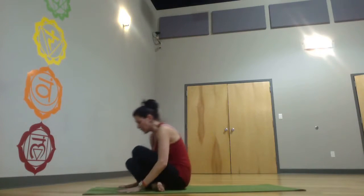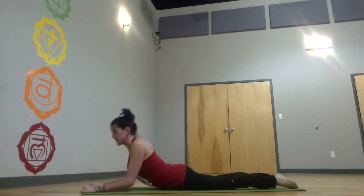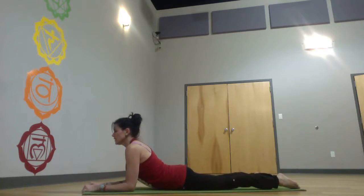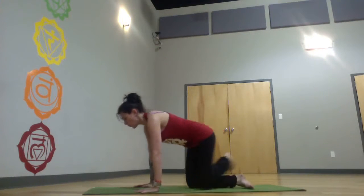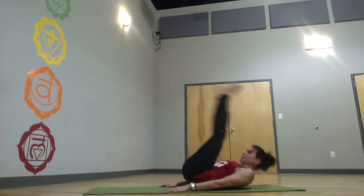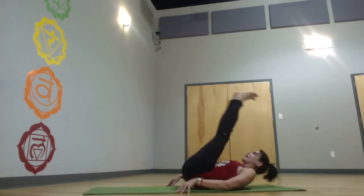Cross it over. Walk or jump back. Hold the front edge of your mat and hold here one to two minutes — just a nice, yin, long opening. Not sinking in — you're really lifted, heart through. Bring it down, walk it through, and plow. Roll it out, knees into your chest.